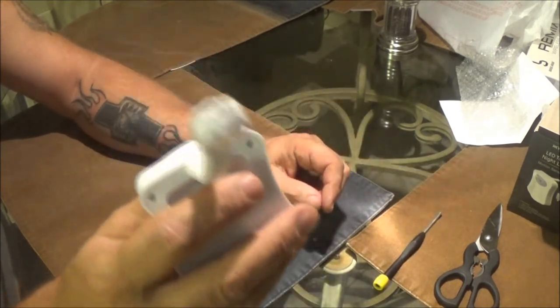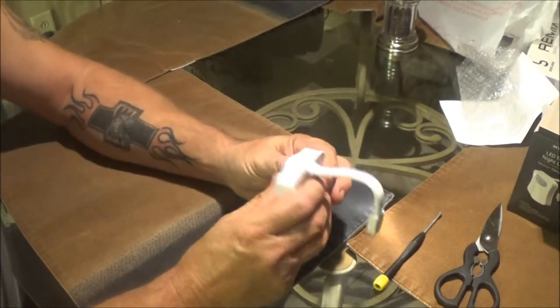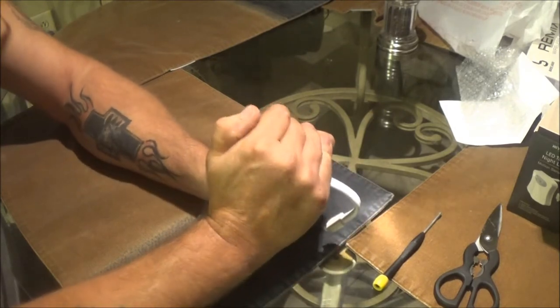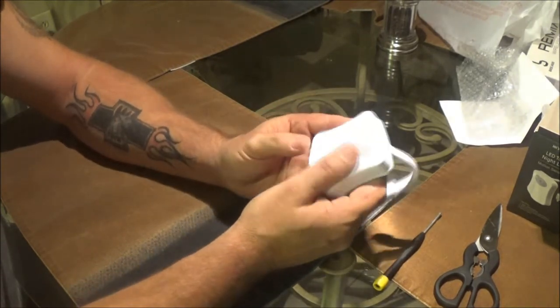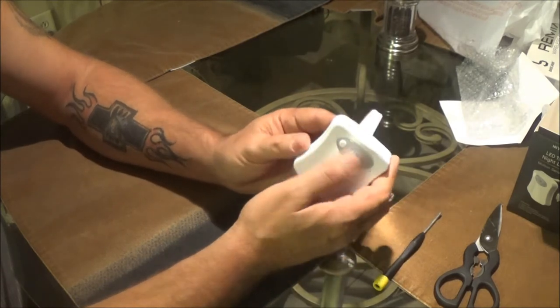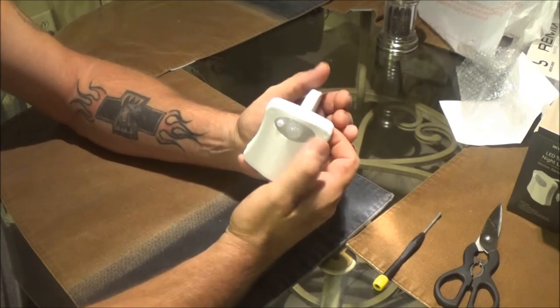There's the light right on the end of that — that will go down in your bowl like that. I don't know where the sensor is, but it says it's gotta be dark. Let's shut some lights off in here.